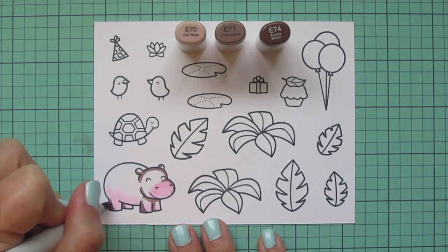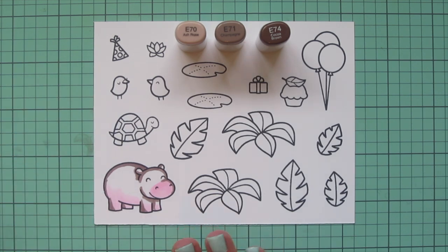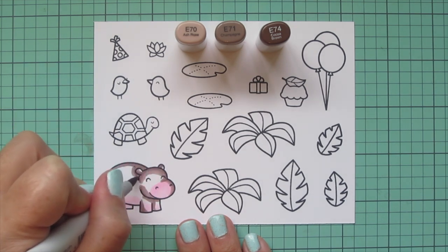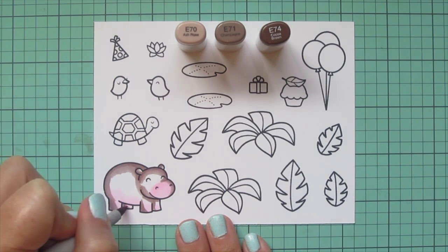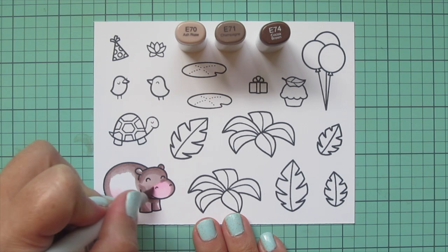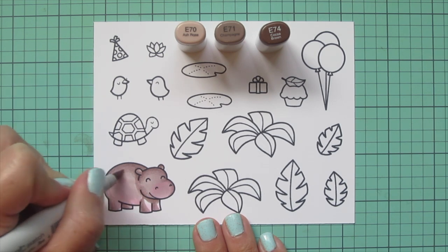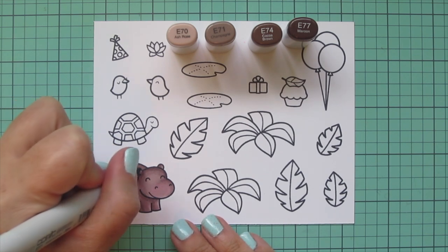I'm using E74 first to lay in my shadows. These brown tones have a lot of gray in them, so I thought they'd be perfect for this hippo. Once I have my shadows laid in, I blend them out with E71, coloring right over the edge of that E74 and getting that pigment broken up for nice smooth blending to eliminate any harsh lines. Then I come in with E70 to fill in the rest of him, coloring right over that pink — I just wanted it to be barely there under the surface. If you google photos of hippos, they often have that pink area on their underbelly and face.